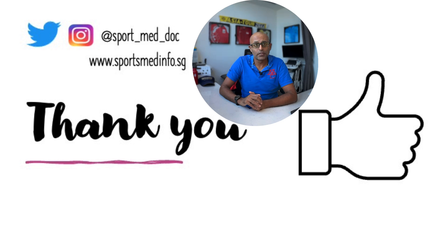Thanks for watching. I hope you found the video informative and it adds to your knowledge of musculoskeletal ultrasound imaging. If you did, please remember to hit the like button below and subscribe to the channel for further updates. You can also follow me on Twitter, Instagram, and TikTok, and remember to check out sportsmedinfo.sg.